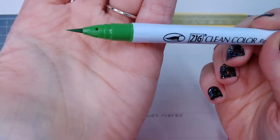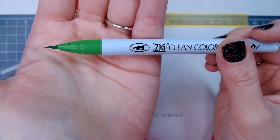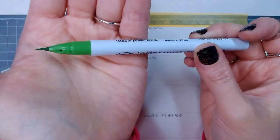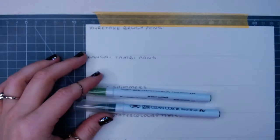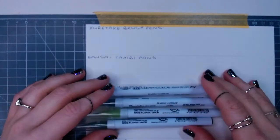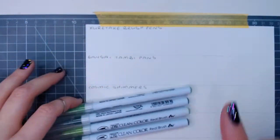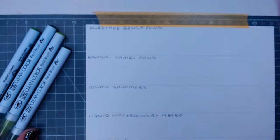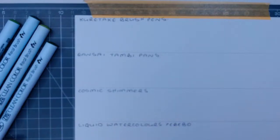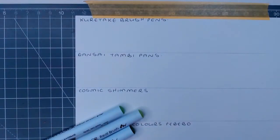I'm going to pick out a few greens - May Green, Marine Green, Light Green, and Green. I'll test the true color at the top. Let me zoom in so you can see clearly. I'm just going to do a true color first to show you how they lay down.